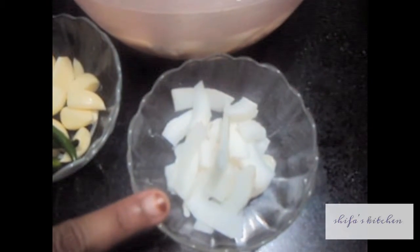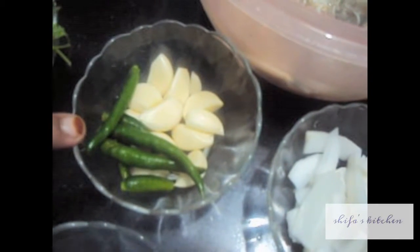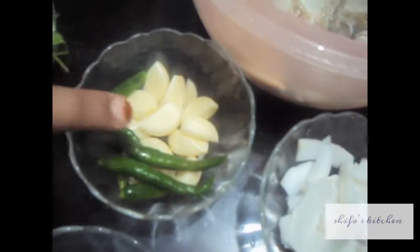For this we will need 5 to 6 crabs, 1 cup of coconut milk, finely chopped coconut almost 1/4th cup, 6 green chilies, 15 garlic cloves, 1 and 1/2 cup of green coriander, 3 tbsp of oil, salt to taste, cinnamon stick, mace, 1 star anise, 2 cardamom, 4-5 cloves, and 5-6 peppercorns.